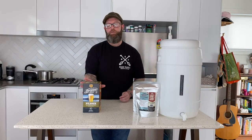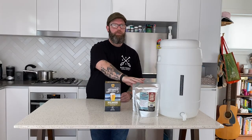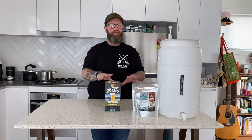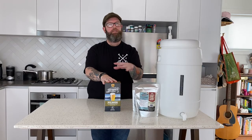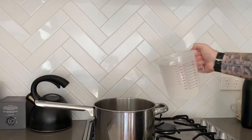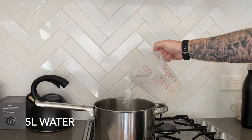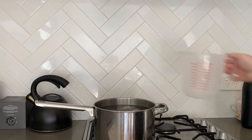For this one all you're going to need is the Pilsner Malt and the Light Liquid Malt. What we're going to do is heat these malt extracts in their pouch by sticking them into a pot of boiling water. You're going to need a pot and 5 litres of boiling water. Grab a pot, fill it with about 5 litres of water, and bring it to the boil.